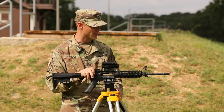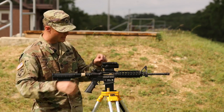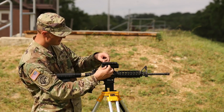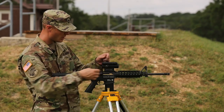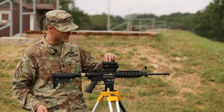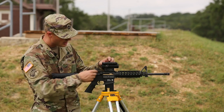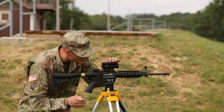To have the laser going through the bore, I can remove the covers of the CCO and expose the knobs. This CCO has internal knobs, so I'm going to use a spent casing in order to manipulate the knobs.